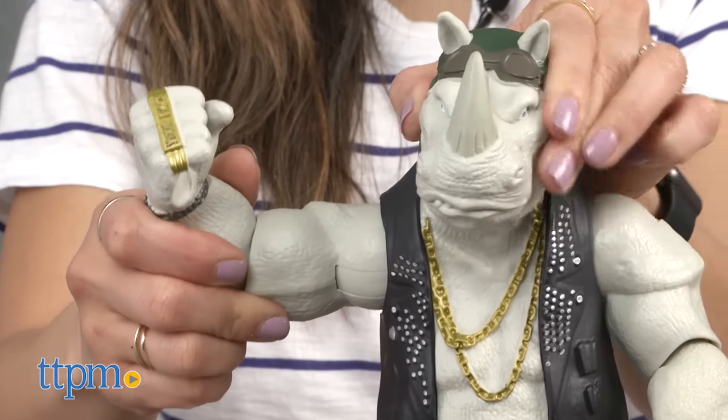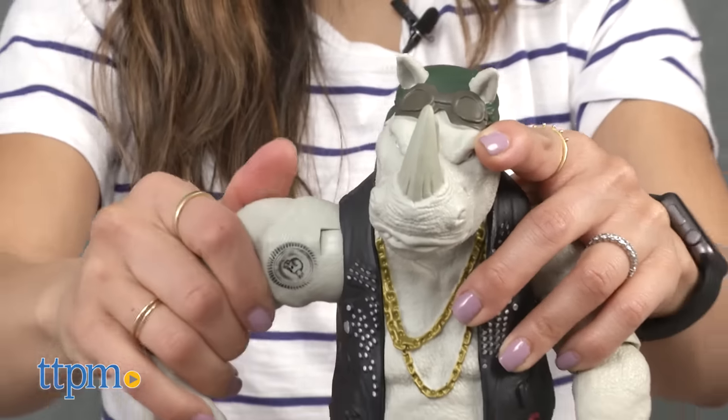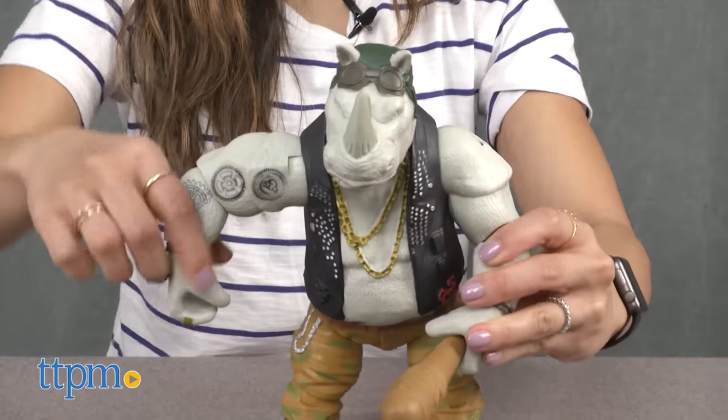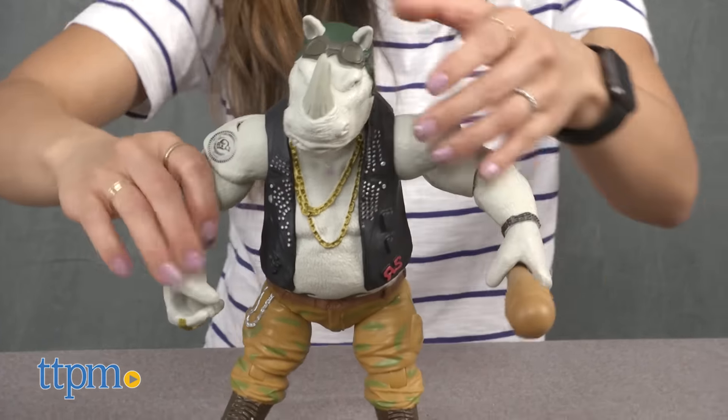The realistic plastic and painted details will appeal to collectors of all ages and young Ninja Turtle fans who can use these figures along with their imaginations to create some ultimate showdowns or bring memorable movie moments to life.